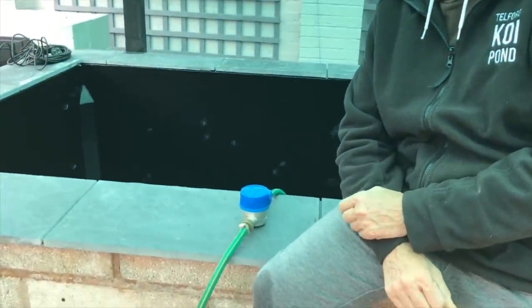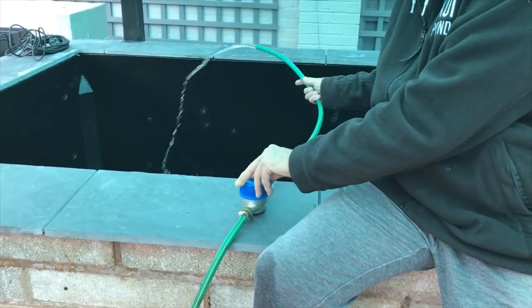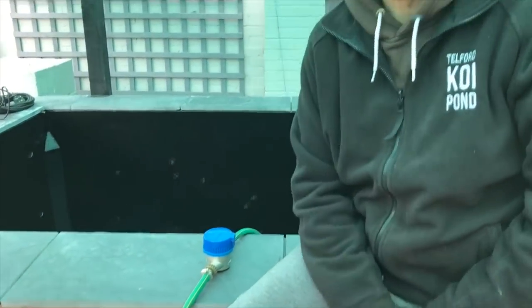Hello everybody, it's Phil here from Telford Koi Pond with the latest instalment of my pond build. You might be able to hear a faint trickling in the background, and I think the water meter on the side of the pond slightly gives it away - we've actually started doing the big fill. I can't believe how long it's taken to get here. The pond's done, built, fibreglass, cured, rubbed down, checked - everything you need to do with a new pond after it's fibreglass. So we're doing the final fill now, we're on our way up.